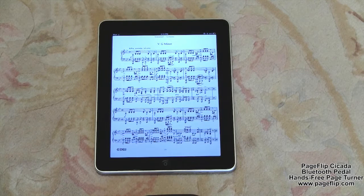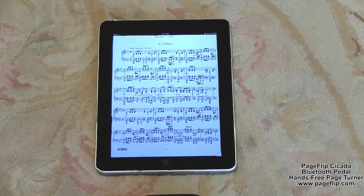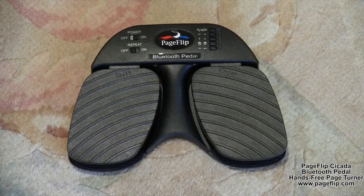What is needed is a hands-free page turning solution. That's where the PageFlip Cicada Bluetooth pedal comes in as a great page turner for use with any computer. The PageFlip Cicada is a wireless Bluetooth pedal designed to meet the needs of musicians who require a hands-free page turner.